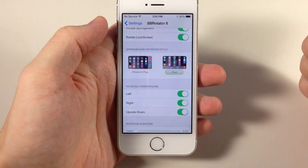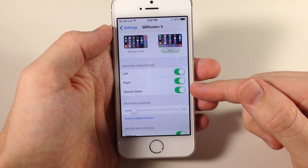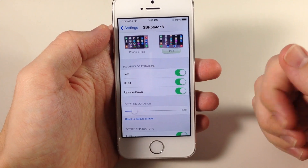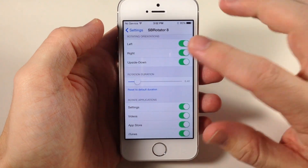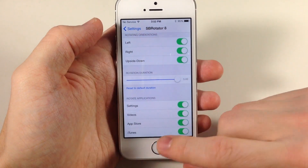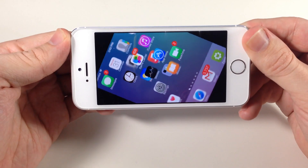Let's go back to the settings here. If we continue to scroll down, you'll see that we also have Rotating Orientation. So this is where you can toggle off left, right, or upside down. Right here, this is going to change the rotation duration — basically how long that animation is going to take. You can move this all the way up to three seconds. You don't have to change anything right here either, so you can see if we go back how slow this actually rotates.